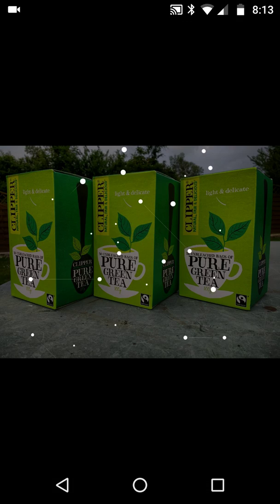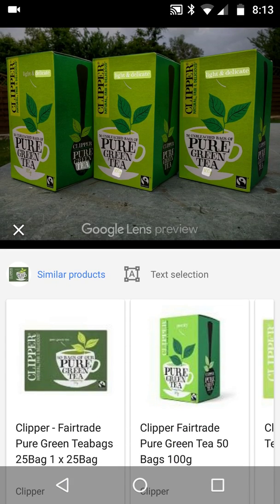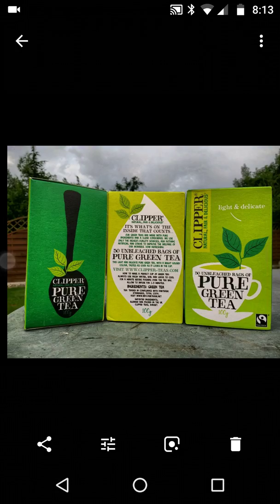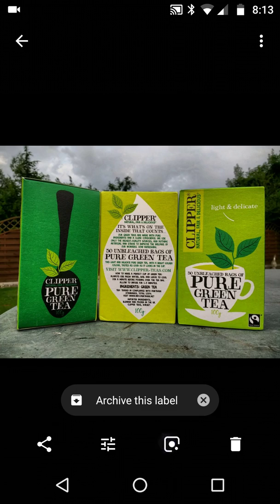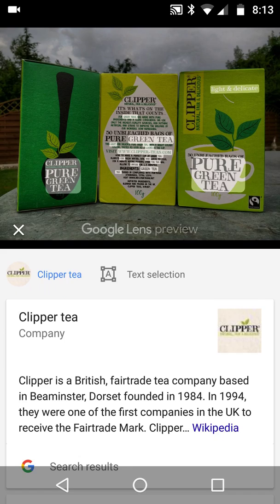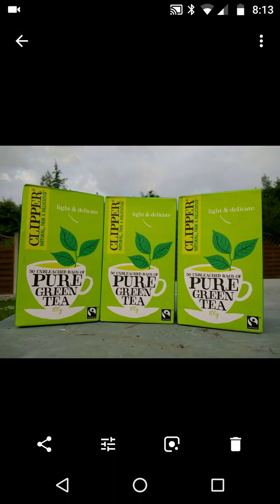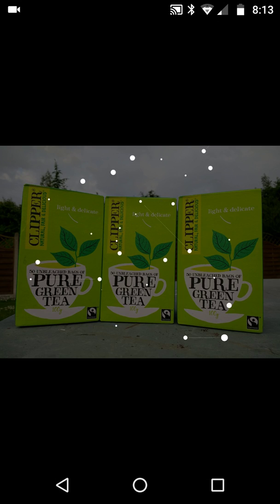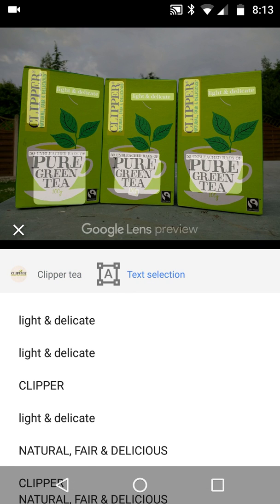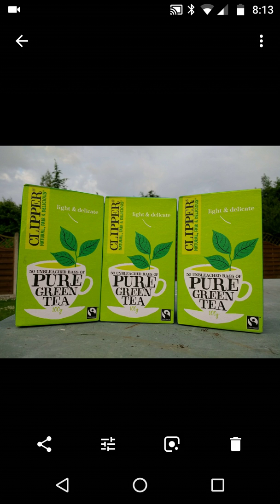Let's click the Google Lens button to see if it picks anything up. It correctly identifies Clipper pure green tea. It's quite interesting what Google Lens picks up — notice the information is totally different across each image. Here we can see three sets of identical images of the Clipper green tea, and you can see exactly how it highlights the subject.